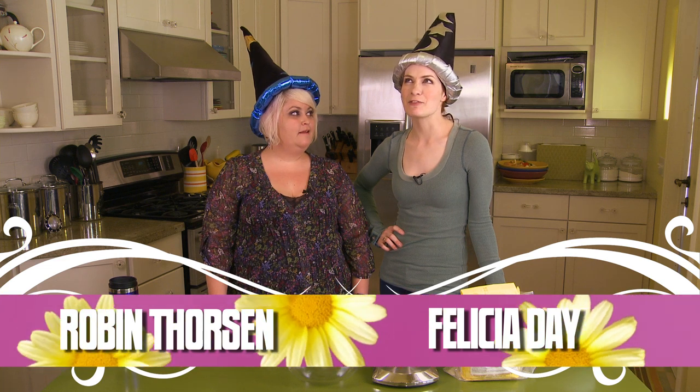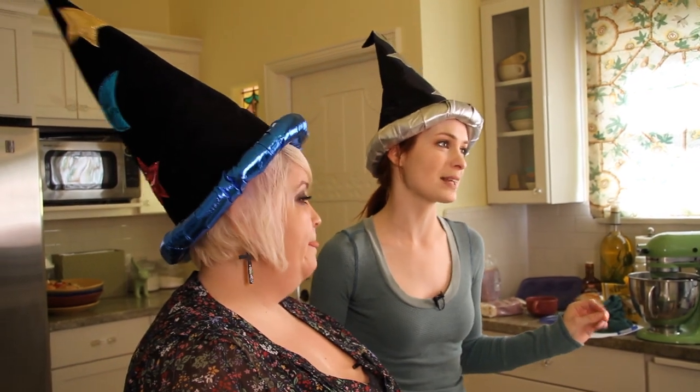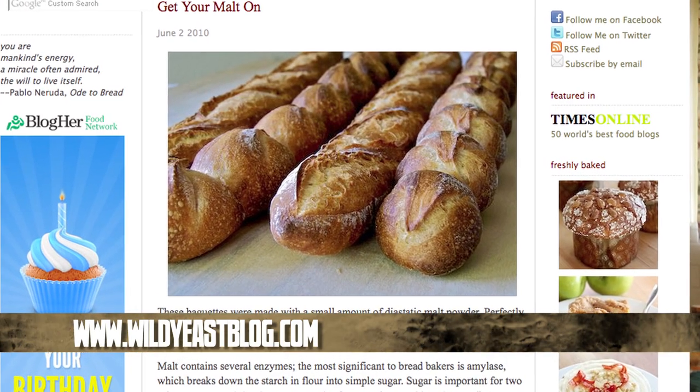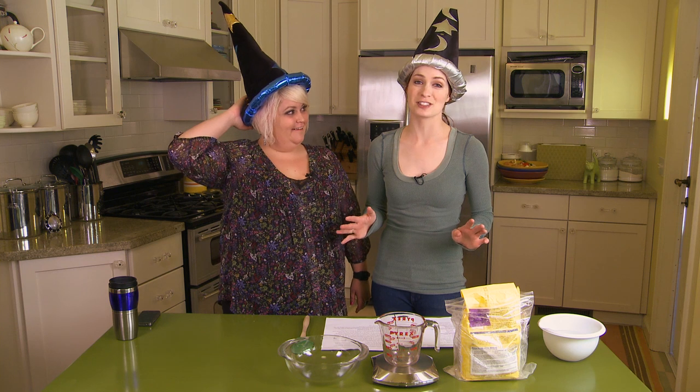So for this month I guess I'm in a fantasy mood — when am I not in a fantasy mood? I was on one of my favorite cooking blogs, Wild Yeast Blog, and she had a dragon tail baguette, which is like, hello! And I've never made bread before, which I understand involves steps.